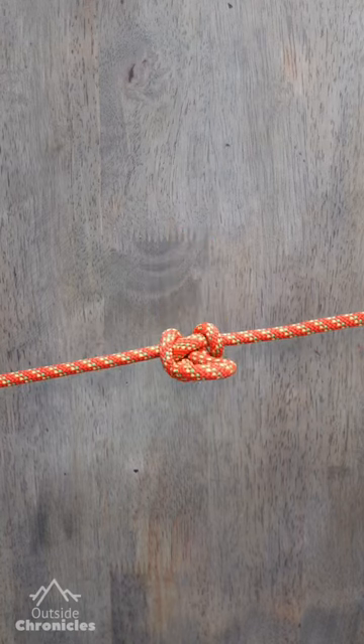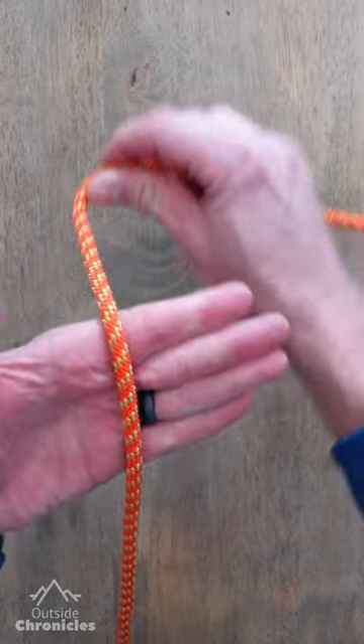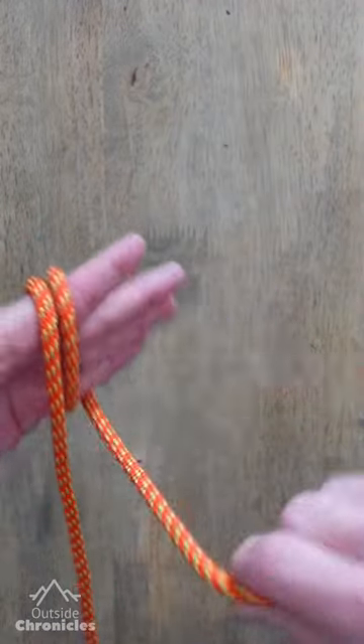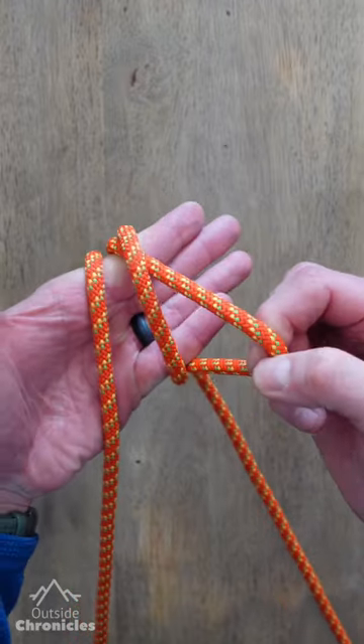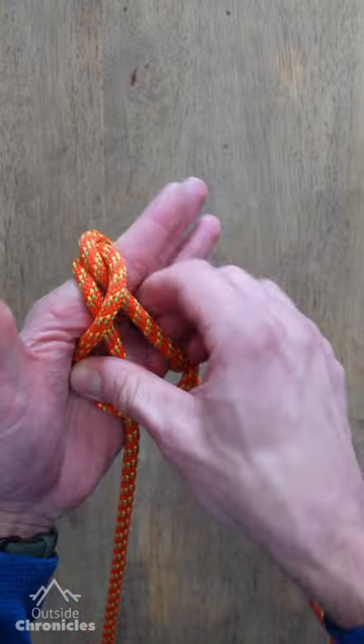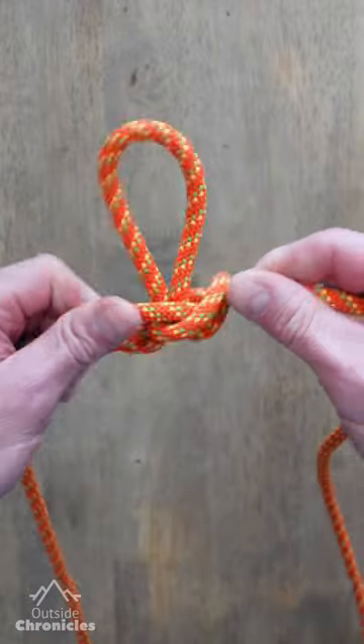The Alpine butterfly is a handy knot to form a loop in the middle of a line. To tie this knot, start by wrapping your line three times around your hand. Now reach under the last wrap and grab the middle wrap. Pull that loop over the top of all of the wraps and underneath. Dress your knot.